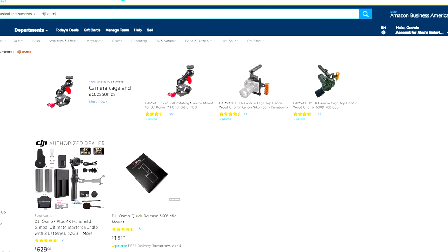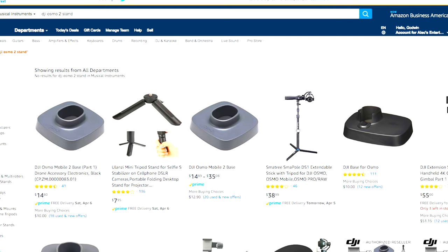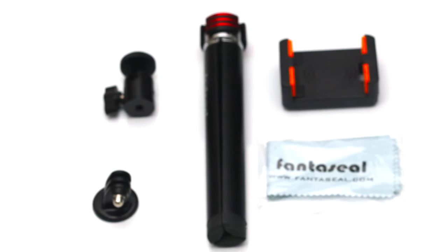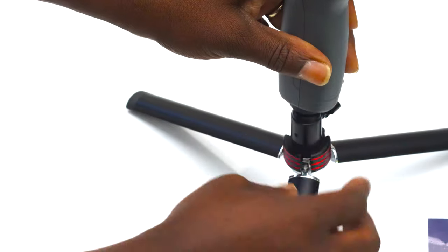You go to Amazon and check how much the Osmo stand costs — right now it's 14 bucks. Now this entire Fantasil stand, including the grip, the phone clip, and all the other useful items, costs just $16.99 — slightly over 16 bucks. And this thing can hold the Osmo 2 even when you tilt it a little bit — that's how solid this stand is.